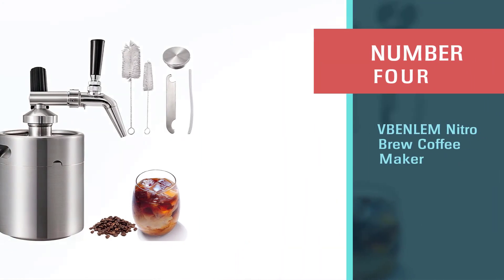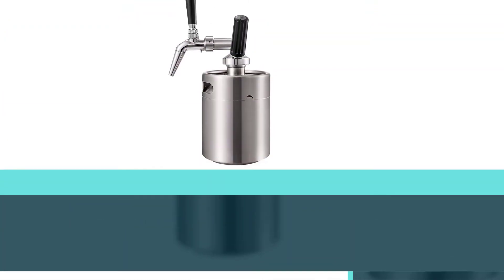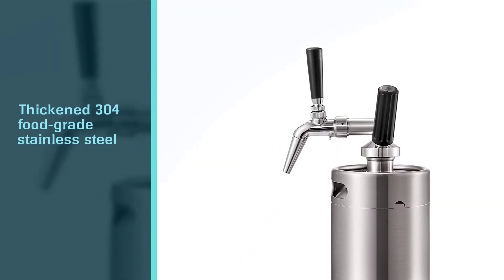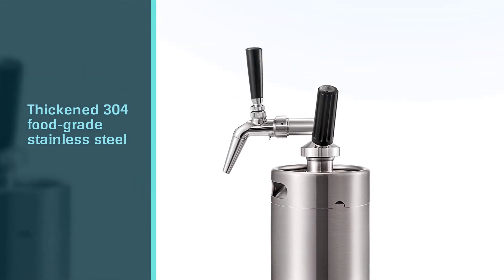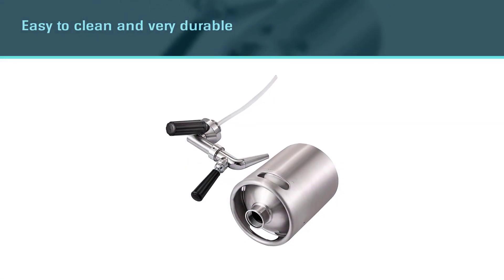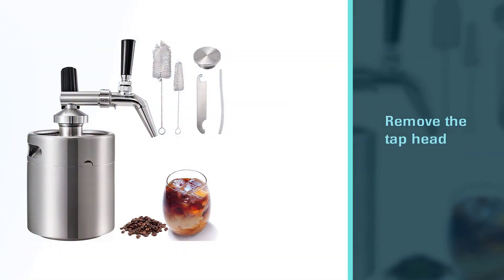Number four: vBenlam Nitro Brew Coffee Maker. If you live in a home or work in an office that has many nitro-brewed coffee lovers, then you need a device that's up to the task. This vBenlam option has a two-liter and a five-liter option. It's a hefty option, with thickened 304-food-grade stainless steel which is easy to clean and very durable. One feature I really like is that you can remove the tap head attachment and screw the stopper in here to allow you to easily store your drinks to keep them fresh.